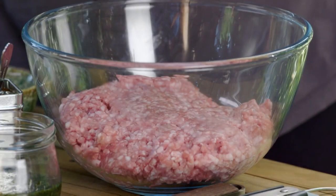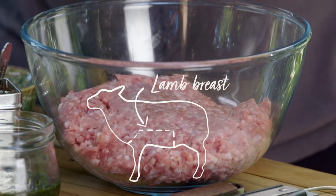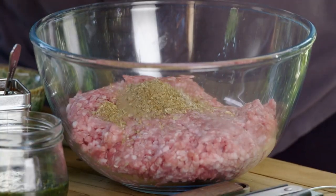For these koftas I'm using lamb breast, which comes from the belly of the sheep and it's got that fantastic ratio of meat to fat. In fact it's quite fatty, but that is all flavour — lamb fat is one of the most delicious flavours you can have, and it goes so well with spicing.